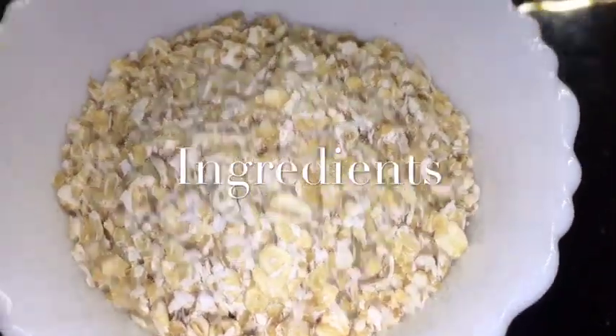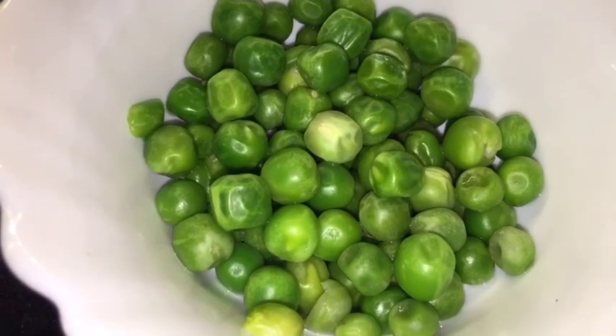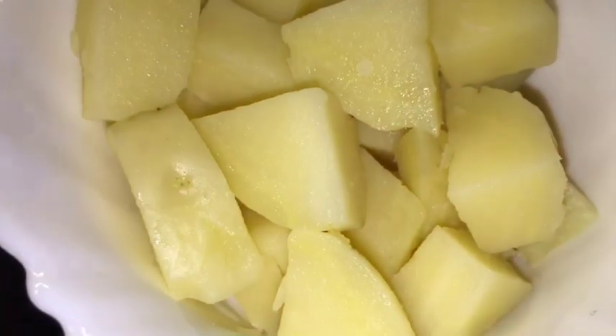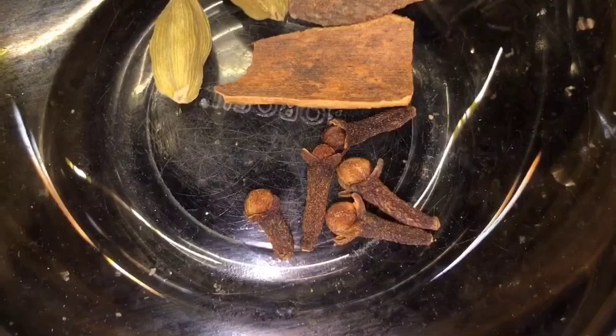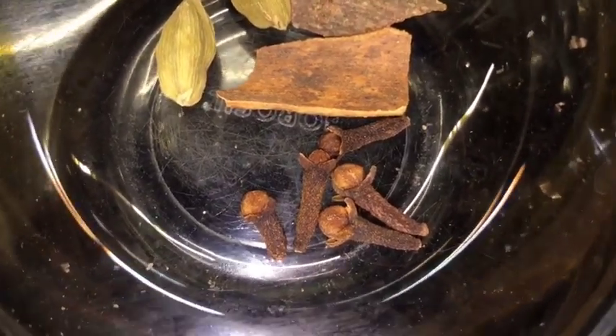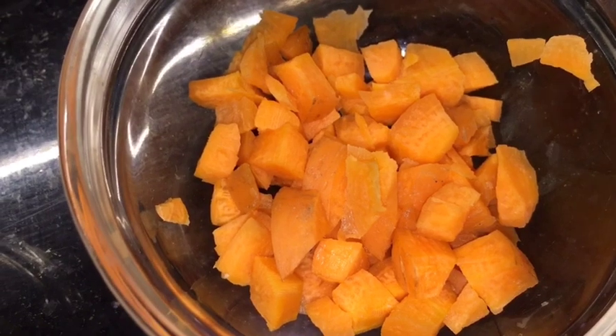We need oats. This is paneer or cottage cheese. This is boiled peas or uble hoye mattar. This is boiled potatoes or uble hoye aloo. This is jeera or cumin seeds. This is elaichi — that means cardamom — and cinnamon sticks, that means dal chini. This is lawan, that means cloves. This is kaju or cashew nuts. This is chopped carrot or gajar, and this is ghee.